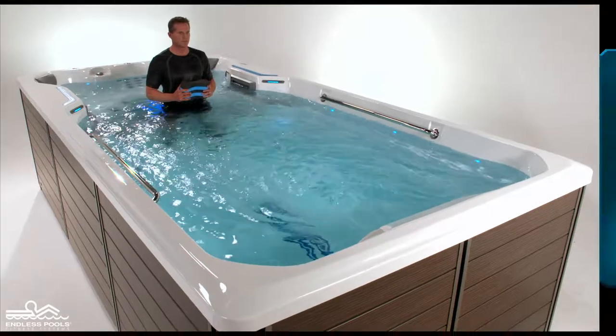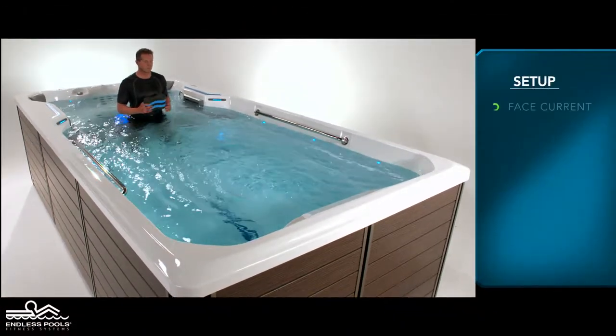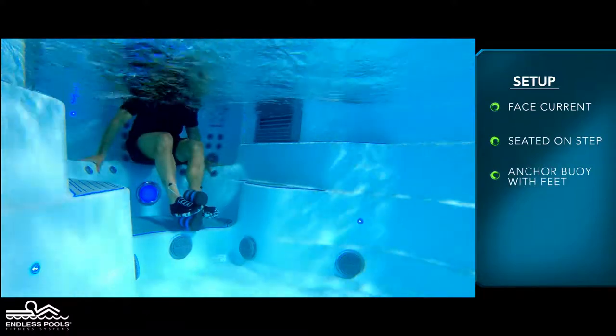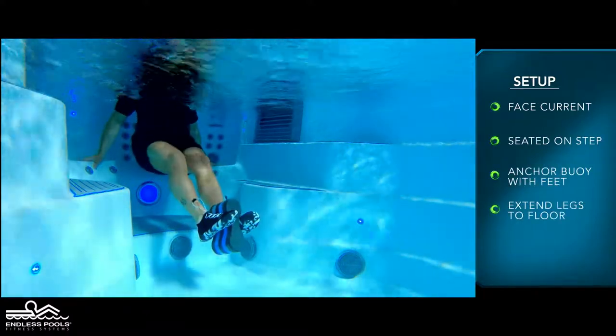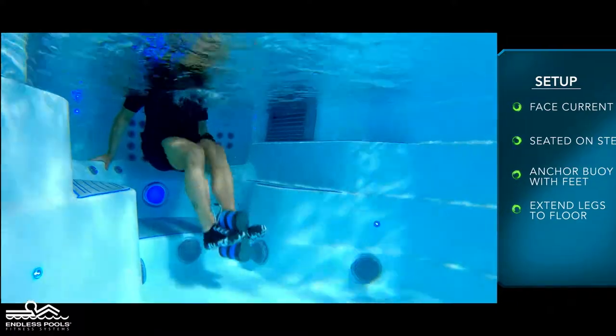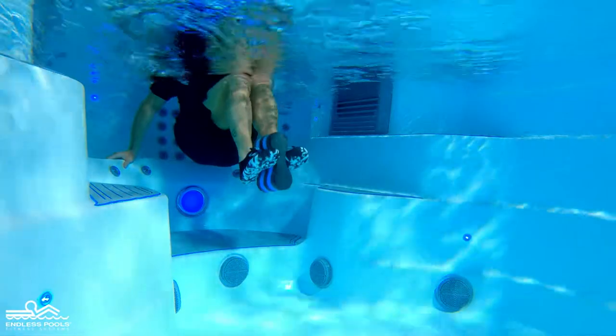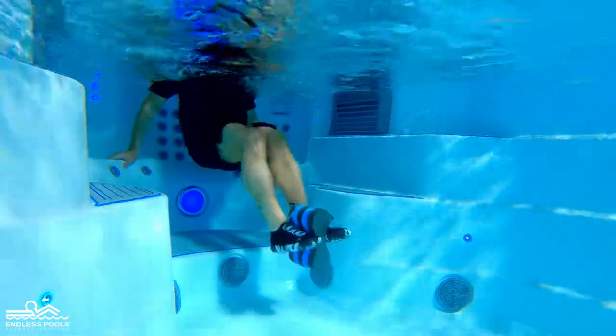Begin the exercise by sitting on one of the steps of the endless pool facing the swim current. Anchor the pool buoy between both feet with legs extended towards the floor. Begin the exercise by pulling and pushing the water, bringing the knees towards the chest and reversing the movement by straightening the legs towards the floor.